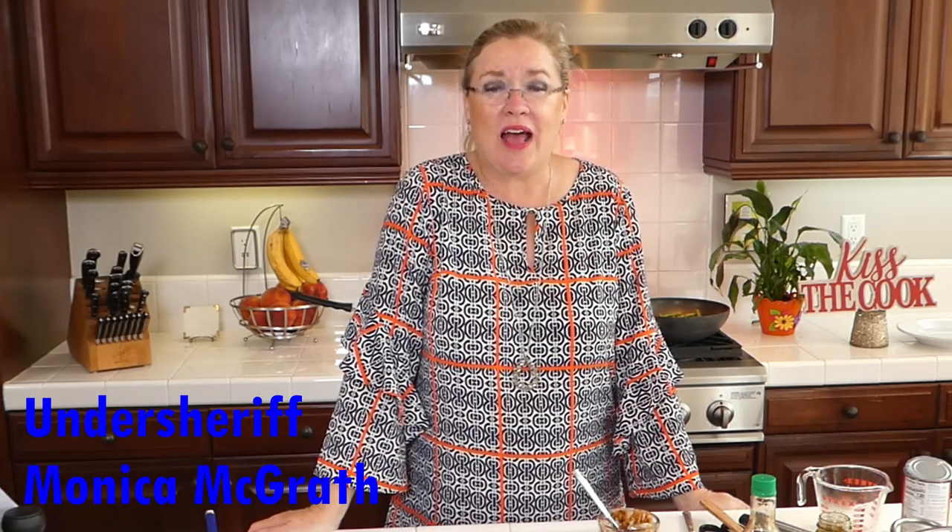We have a very special birthday shout out today: my dear friend Monica McGrath — it's her birthday! We wish you all the wonderful special things today. She is the undersheriff in Ventura County and she's amazing — so happy birthday to her!